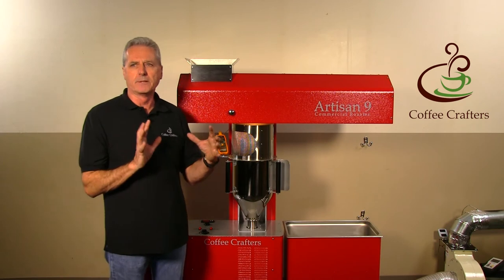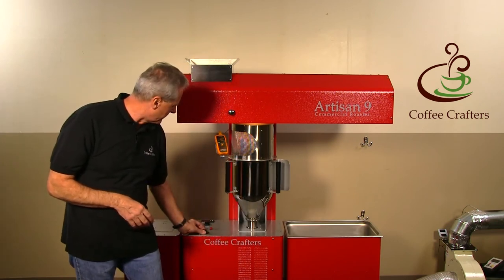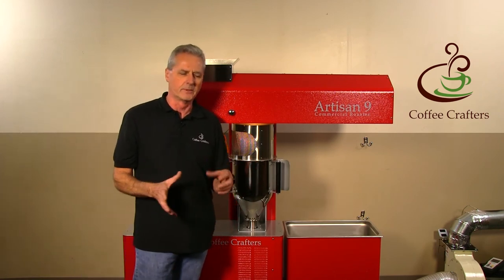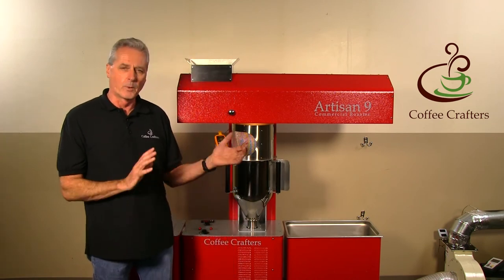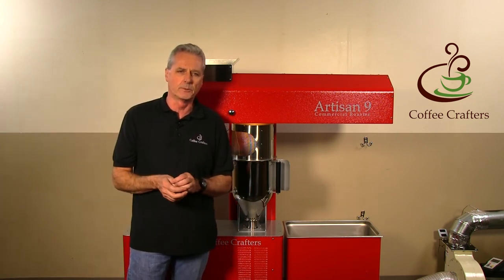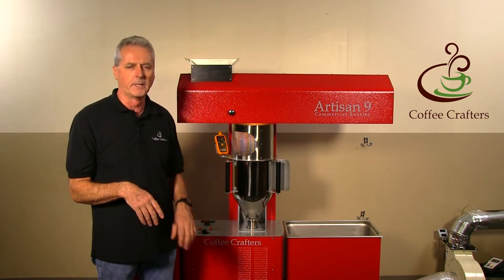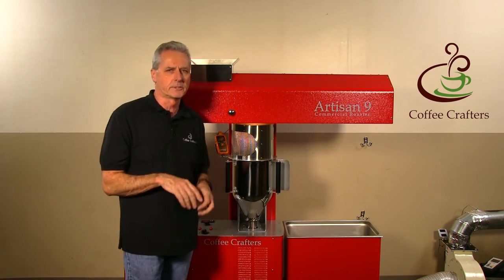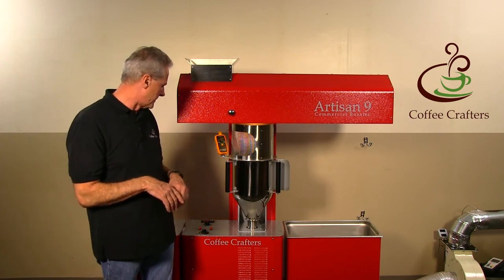This roaster is still an all-manual machine, just like our other roasters. We found it's so easy to operate that we didn't complicate the design with a lot of electronic controls. You can use software for data logging if you want — some of our customers do that — and you can create any roast profile you want with manual adjustments. You have infinite heat adjustment with the heat dial, just like our other Artisan roasters, so you can dial it up and down.